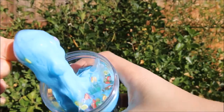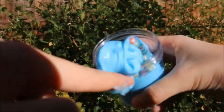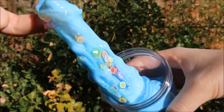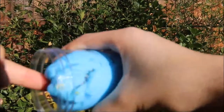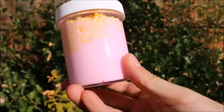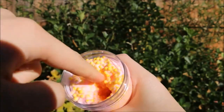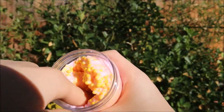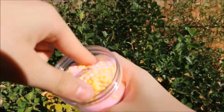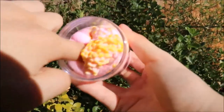It's stretchy and it kind of reminds me of avalanche slime because at the top it has like a clear coat of the fruit slices, and then at the bottom it's just this blue color and it's really cute. The next slime I have here is the pink lemonade and it has floam balls and they're amazing. It's so stretchy, it's crunchy, it makes so many noises, and the texture is also amazing.